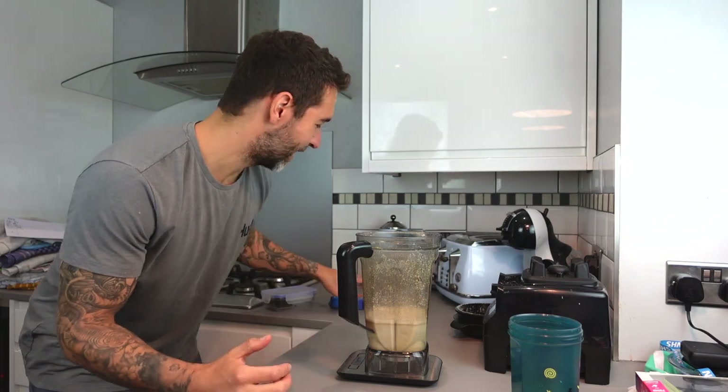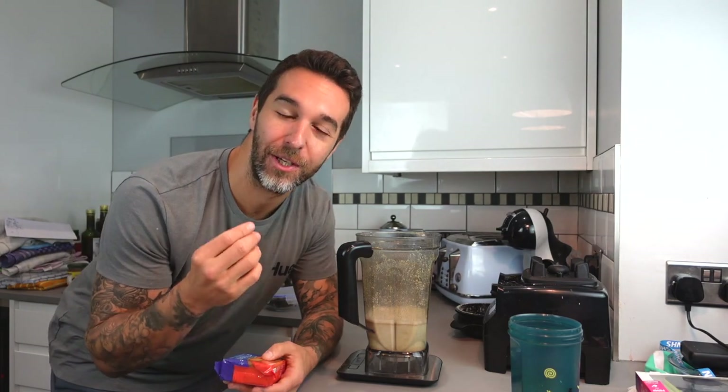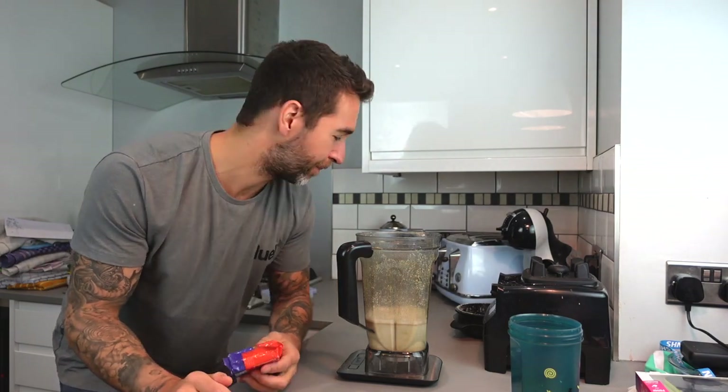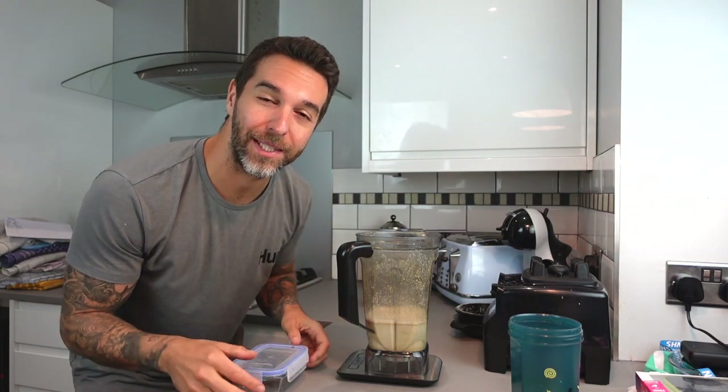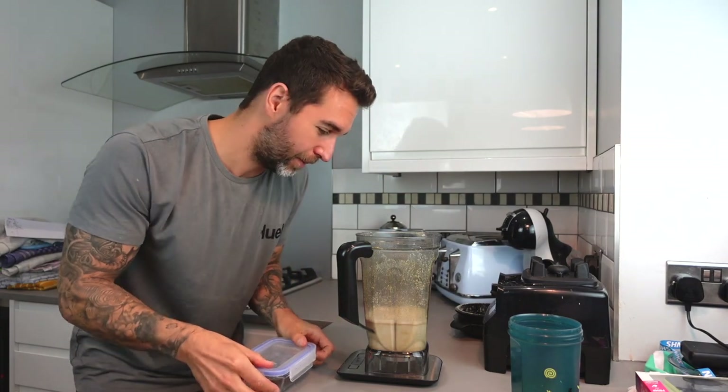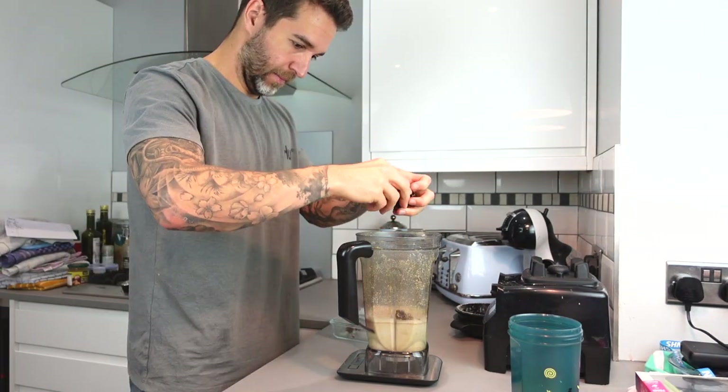Next I'm going to add dates. Dates are super nutritious, high in fiber, and also very high in calories and low volume — great for using as sweeteners. You don't need to use much to get the most out of them, but as we're making a mass gain shake I'm going to use 50 grams. We use pitted dates — they're just a lot easier for putting into smoothies.